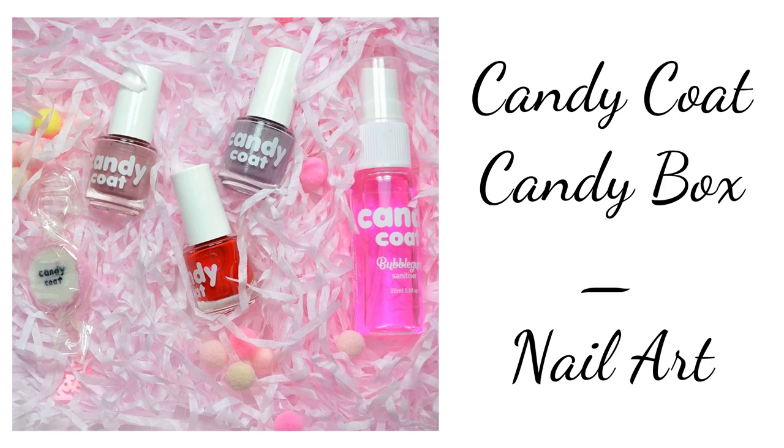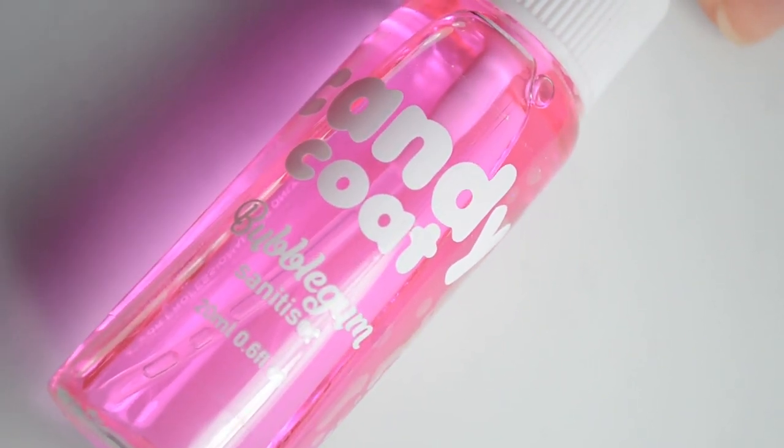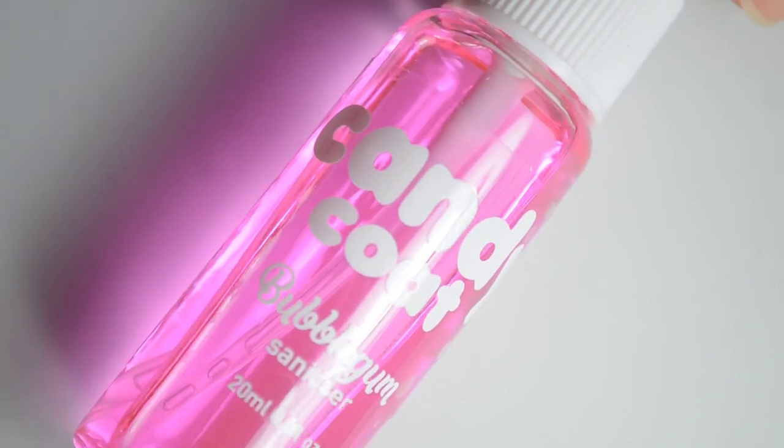Hello and welcome back to Polished Lifting. Today I have a really fun box to share with you. It's a candy box from Candy Coat. This is an overseas brand that I've never worked with before, so I was very excited to get international mail. This box was sent over in exchange for a post.